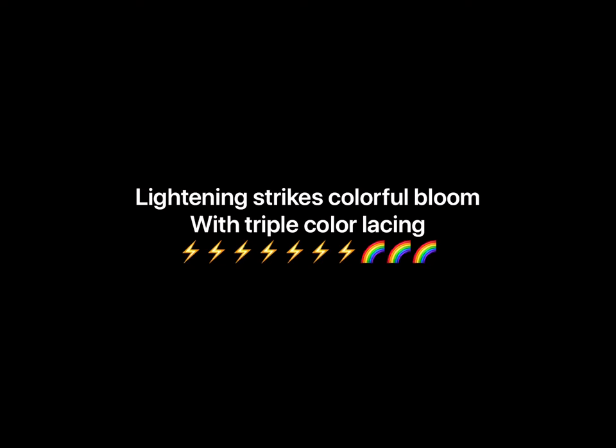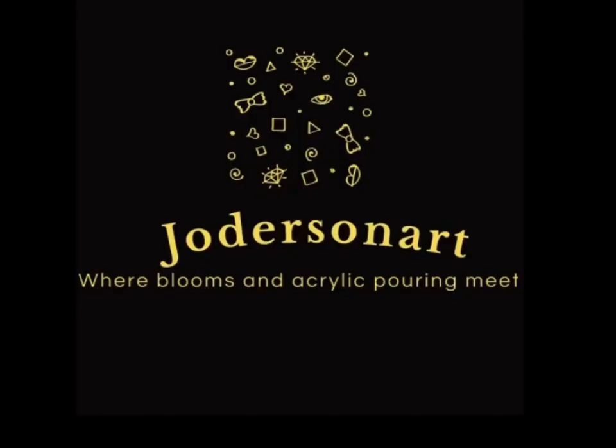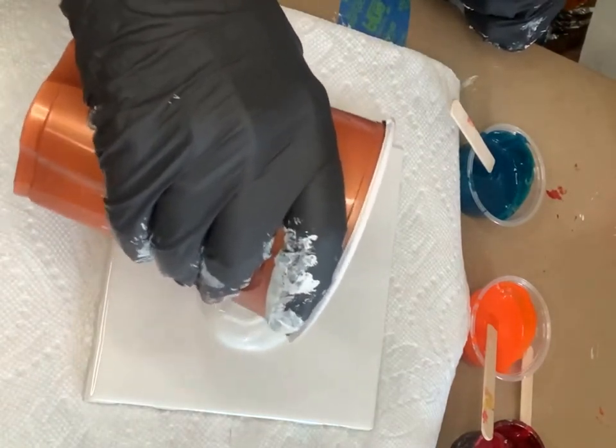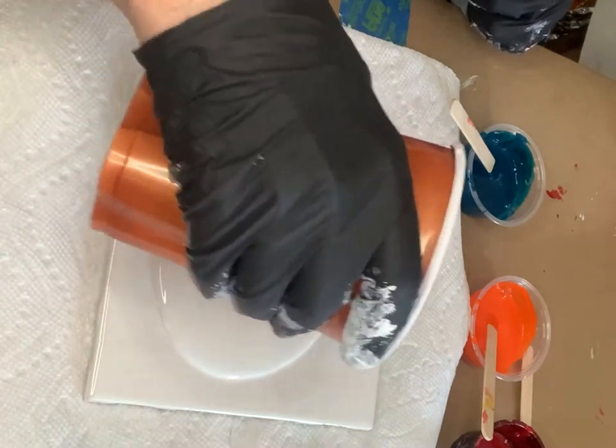Hey everyone, this is Jody from Joderson Art, and today I'm going to make a quick little bloom with some of my favorite colors. First, I'm going to lay down my pillow paint, which is the Color Place by Walmart White Satin. I have six parrots and they'll probably scream during this video, so just so you know, no one was murdered during the making of this video.